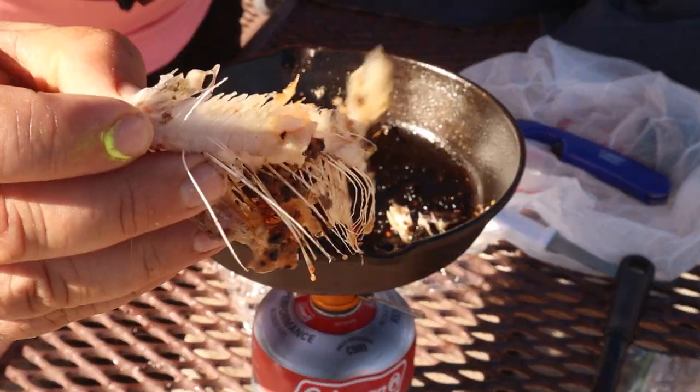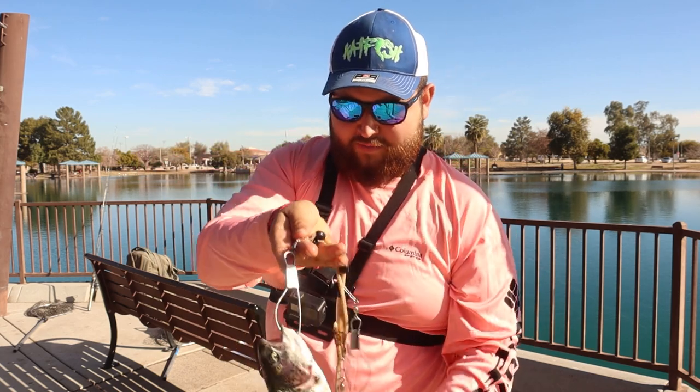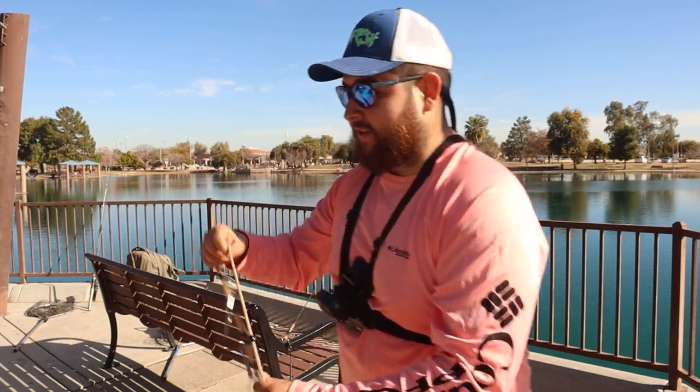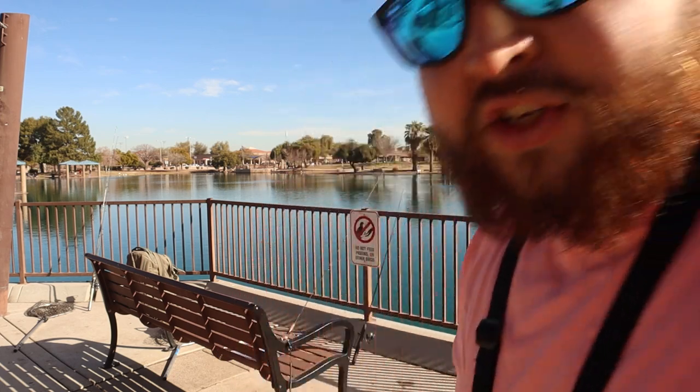That's about it for that trout, guys — he's gone. Two pretty nice stocked rainbows — we kept those and we cooked that other one. He was freaking delicious. That is the two we're going to take home. Thank you guys so much for watching. We'll see you in the next freaking video. My shirt is salmon, not pink. Okay?